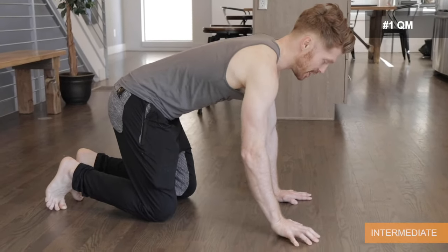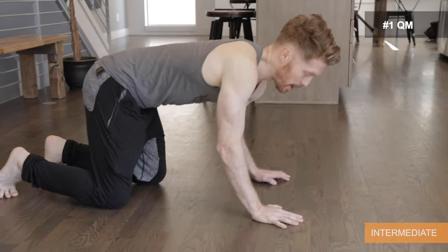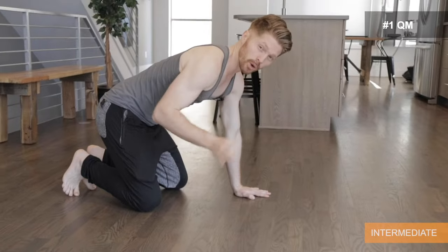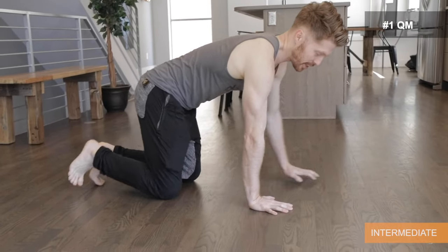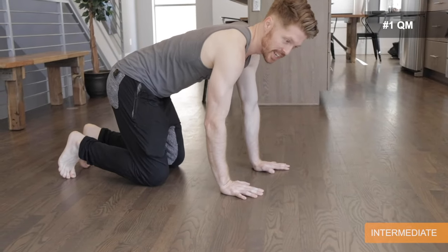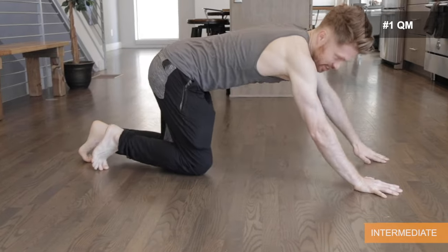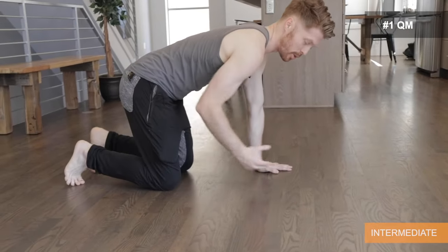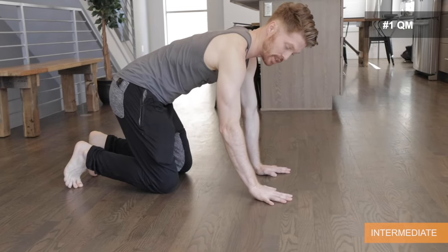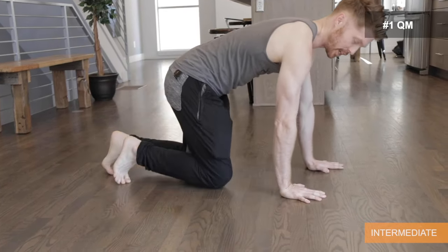Then we're going to go into the intermediate level — crawling and moving while still on the hands and knees, getting the reciprocating motion going. One important thing with the intermediate: step nice and short at first. A big mistake beginners make is the hand goes too far forward, making it hard to really get the motion. Try to move the hand and leg the same distance, and it's easier if you go with small steps at the beginning.